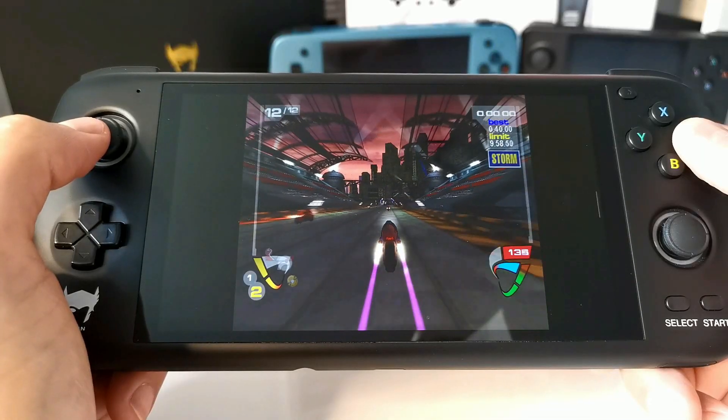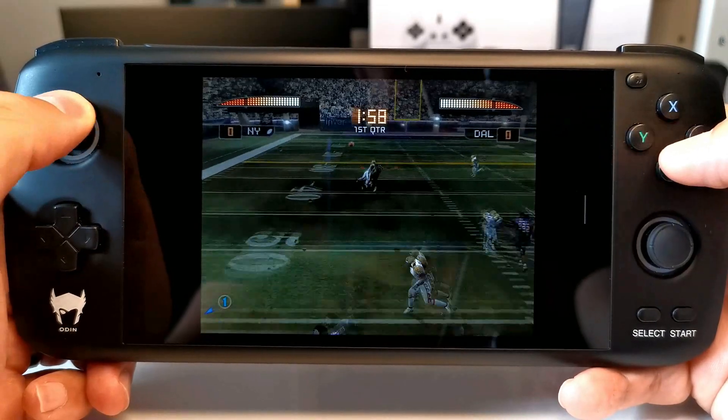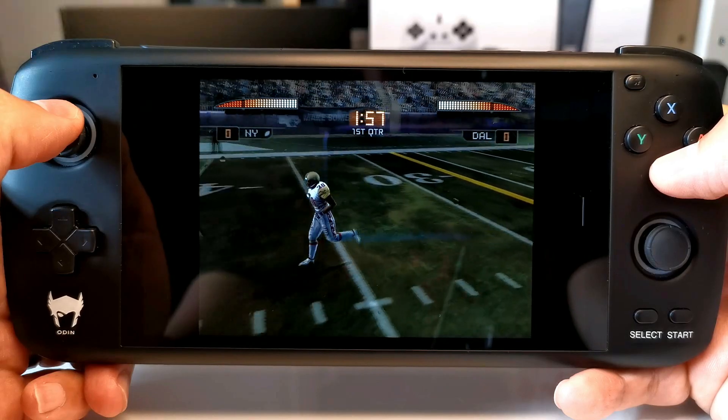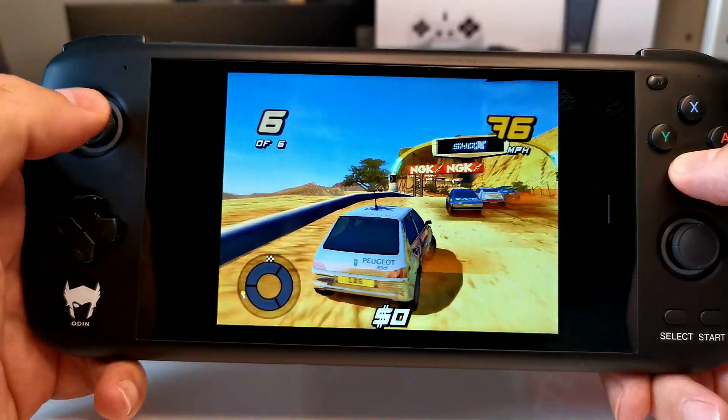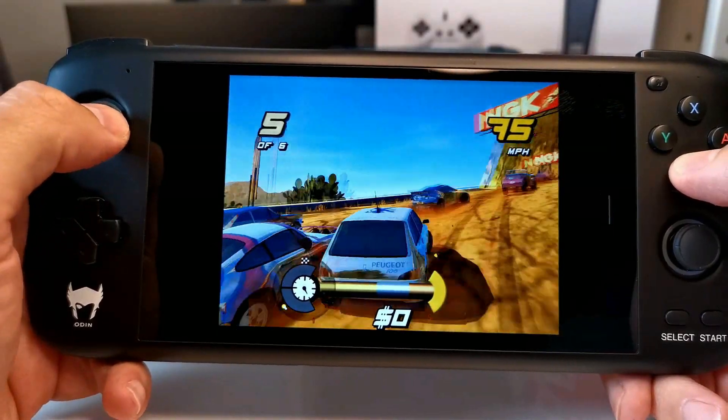When it comes to GameCube emulation and the Nintendo Wii, I would say it's pretty damn close to what I was hoping the AYN Odin would deliver. Now talking about the PS2, it's a bit of a different story. It's not terrible — it's pretty amazing to be honest — but considering the price of the AYN Odin and where the technology is going, I would say it's still not quite at that level I hope to get to in the next couple of years for PS2 emulation.